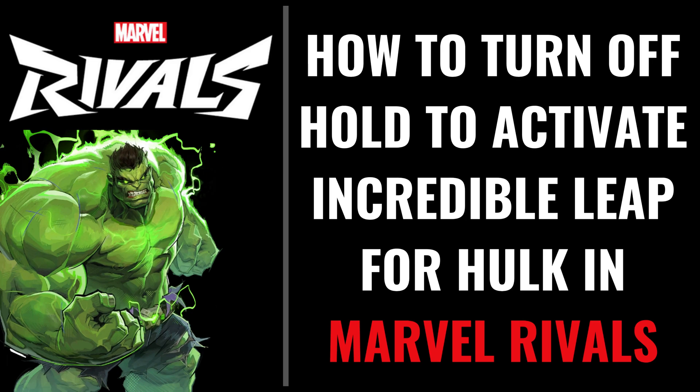I'm Max Dalton, and in this video I'll show you how to turn off having to hold a button to activate the Incredible Leap for Hulk in Marvel Rivals.